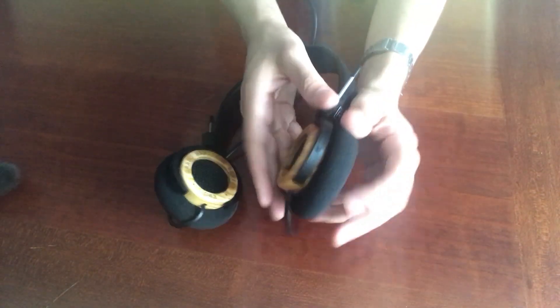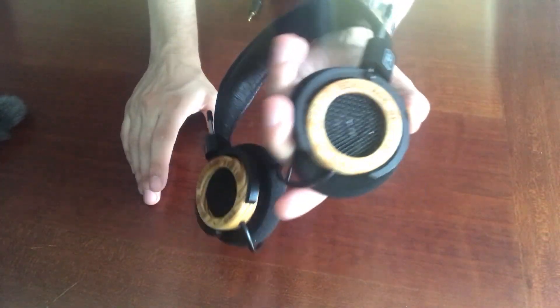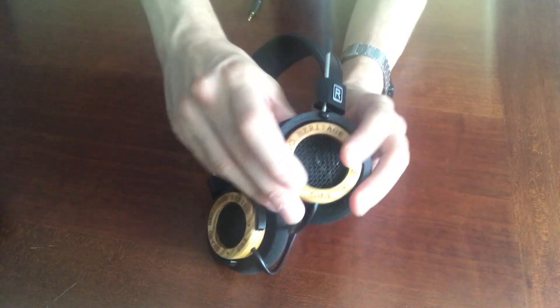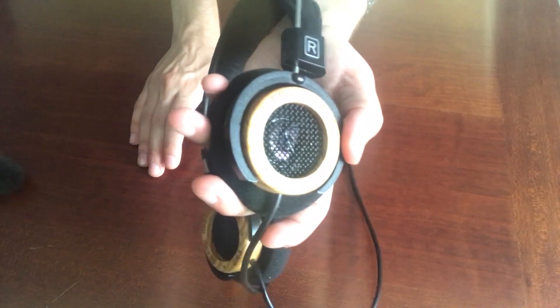The ear cups are very slender — a low-profile design. This wood is so pretty; I love the color of it. This is Norwegian pine. It's very lightweight and has a really attractive look to it — you can see the grains of the wood on the ear cup, and burnt into those is 'Grado Heritage Series GH3', giving it that retro look. And just like all other Grado headphones, they're open-back with a little metal grill where you can see the drivers on the inside. Grado says Norwegian pine has special sound characteristics, and having already enjoyed the GH4, I'm excited to listen to these.